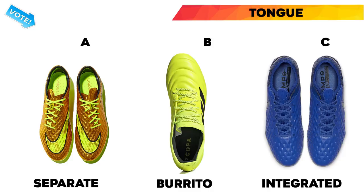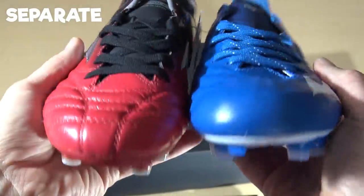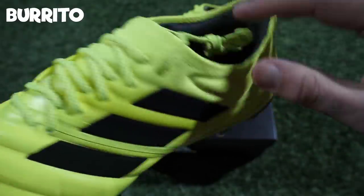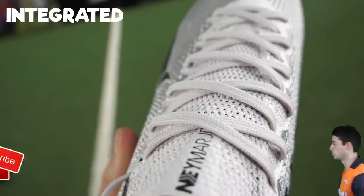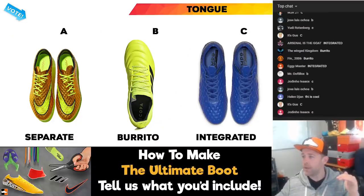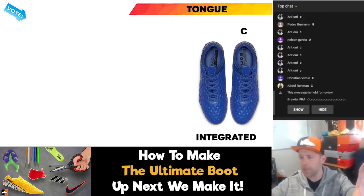Next is the tongue on the boots — three different options. You've got a separate tongue, which is not connected on either side. You can go with the Burrito tongue, which is connected on one side but not the other. Or we can go for an integrated tongue, which is what a lot of boots have started to do — completely connected on both sides, giving you a much tighter fit. That seems to be the way boots are going. You guys have made up your mind — we're going with C, integrated.